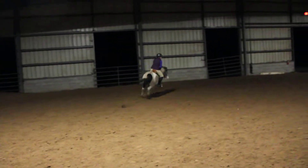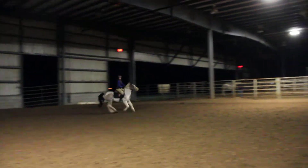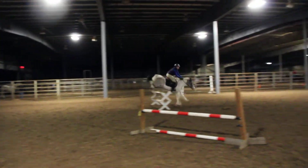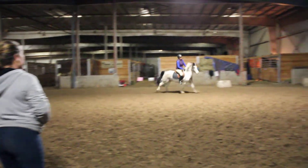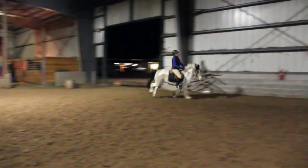Change. Good. Change. Half halt. Sit up, up. There, there. There you go. Good. Half halt. Outside ring, too — not just inside. There it is.